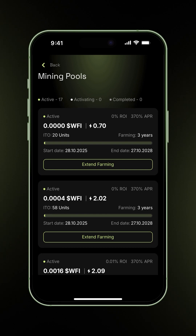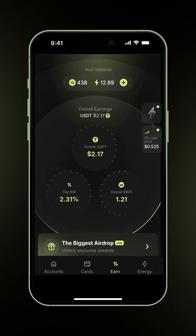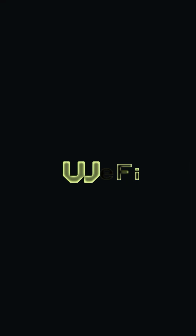Everything looks great. This update opens the door for many more people to take part, making ITO units more accessible, seamless, and user-friendly than ever before. Thank you.